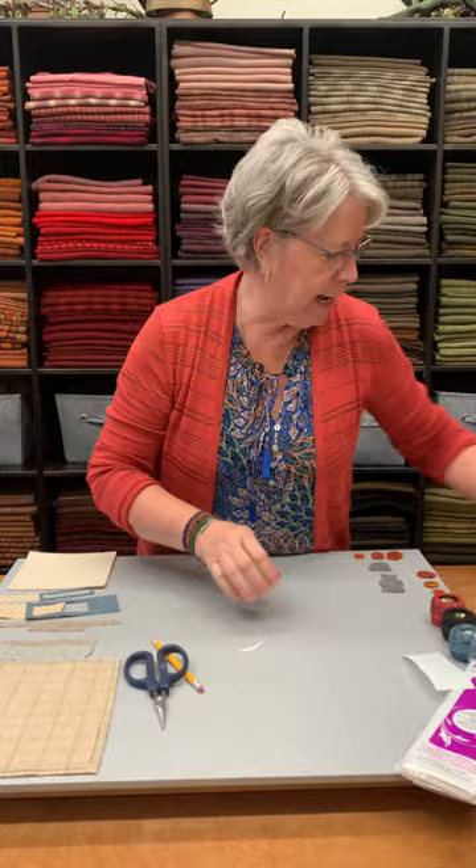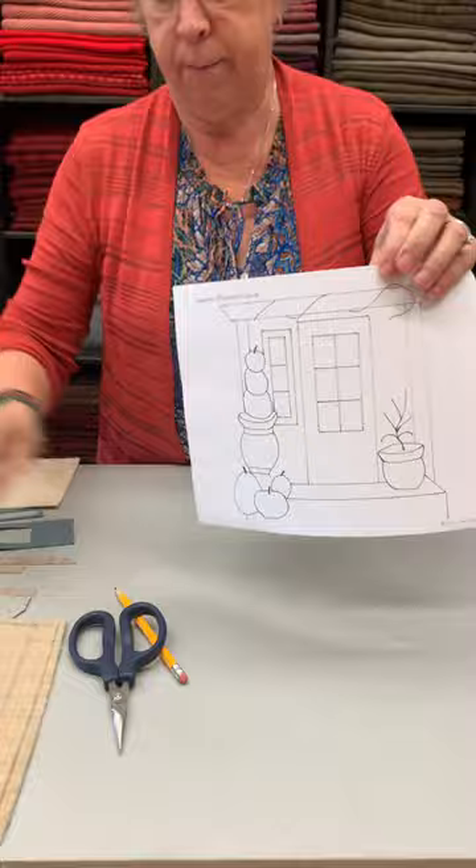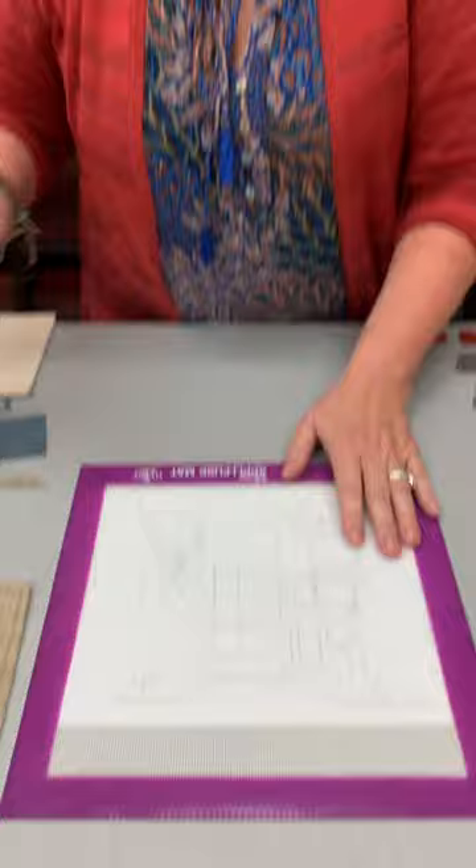I want to jump back to the Aplifuse mat. In your pattern, you have a full diagram layout of your shapes and where they go. When putting your block together, you lay your appliqué placement down — your layout — and the Aplifuse mat goes over top of it. You can see through it, where things belong underneath.